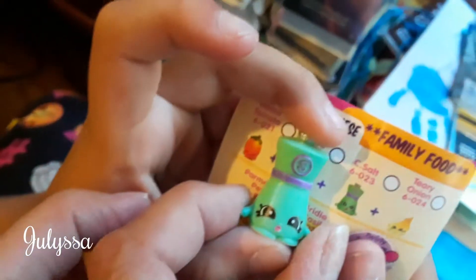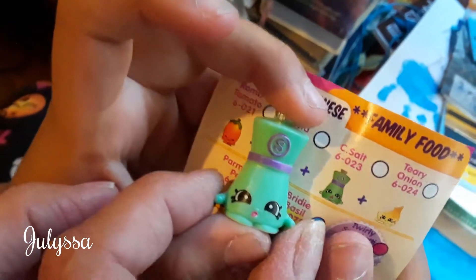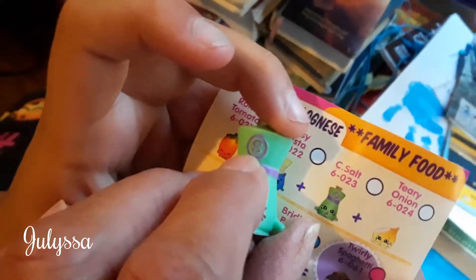Look on this side. Found it. I'm getting it too close. Sea Salt — you can see the S on there. Sea Salt. Awesome!